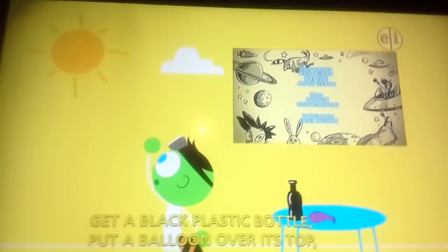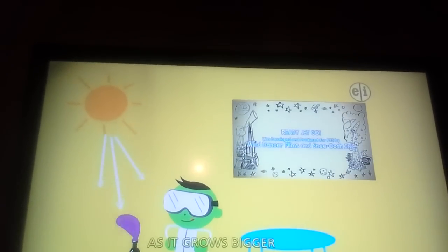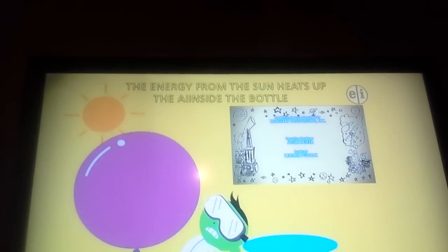Excelsior! Solar energy is kinda hard to see, but try this. Get a black plastic bottle, put a balloon over its top. Now set it outside in the hot sun and watch as it grows bigger and bigger and bigger. As the air in the bottle heats up, it expands and fills the balloon.